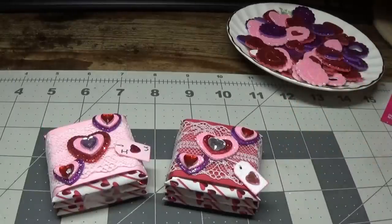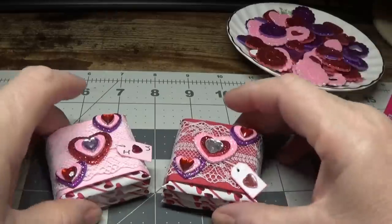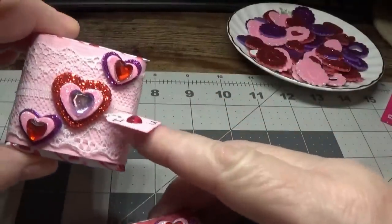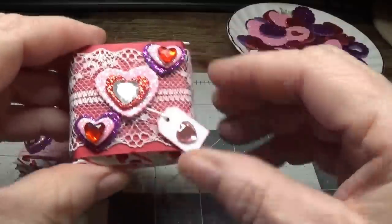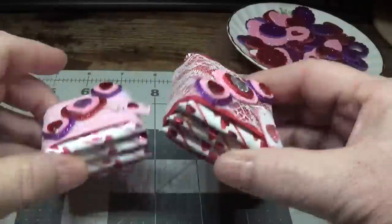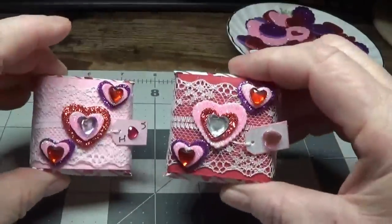Hi everyone, this is Happy Bird from happybirdsglitternest.blogspot.com and today I'm going to show you how to make these really cute little chocolate holders. They were very inexpensive to make and I think they turned out really nice.